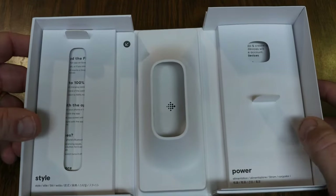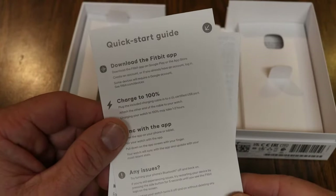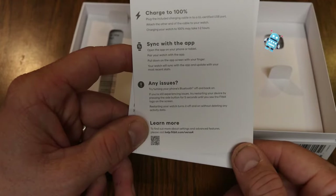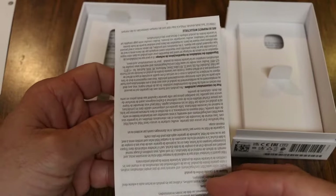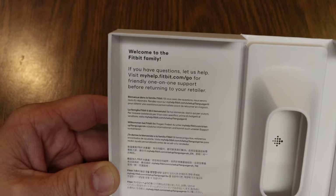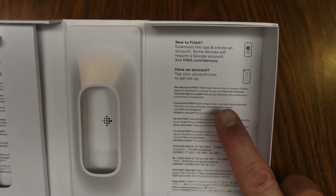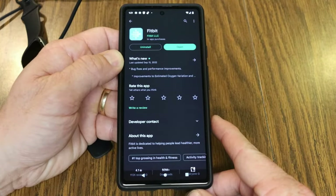While the battery charges, let's finish going through the packaging. Under the flaps: on the left you get a quick start guide — instructions are to download the Fitbit app, charge to 100%, then sync with the app. For issues, go to help.fitbit.com/versa4. You also get a product information guide, a welcome to the Fitbit family letter, and on the right side, if this is your first Fitbit, you can go to fitbit.com/devices to download the app and create an account.